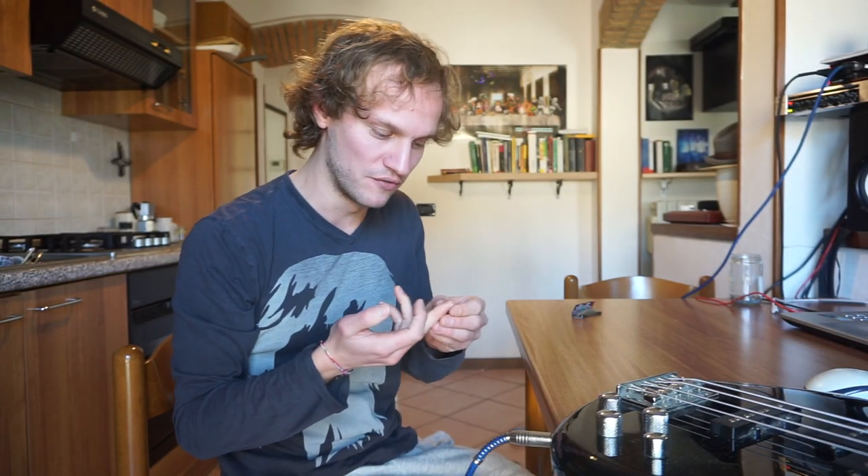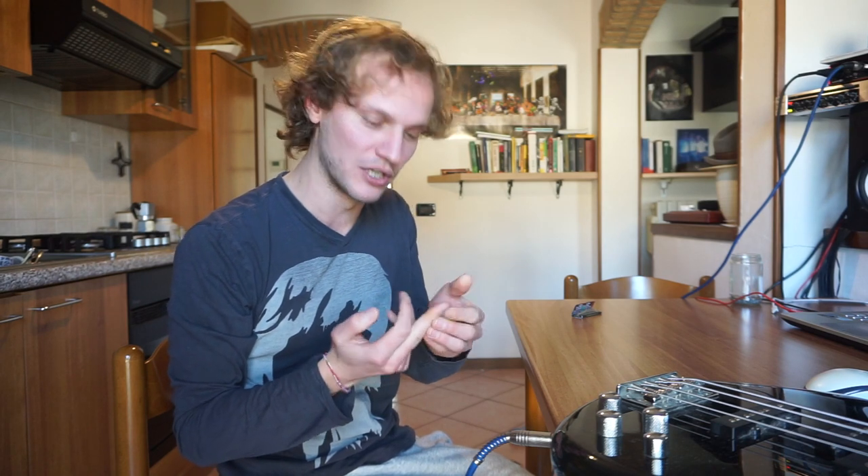I'm proud of you, so that was it for today. Better than yesterday. I don't know if tomorrow we'll be able to practice again, because I know for sure that another blister is forming on my middle finger. I hope that the one on the index finger will heal in time for tomorrow. And that's it for today, thank you all for watching. Bye-bye, bye Major 7.